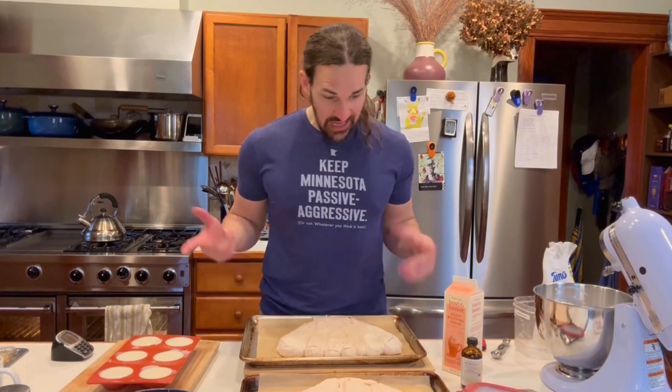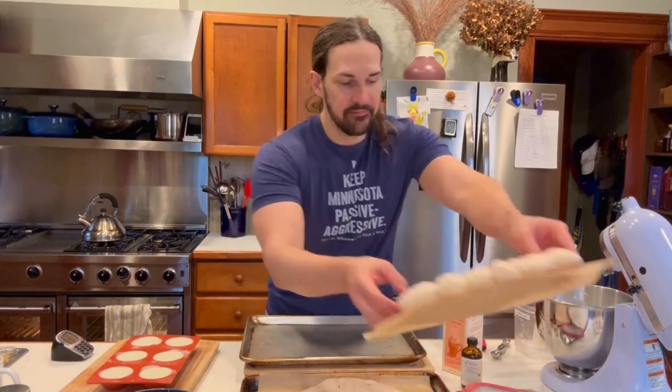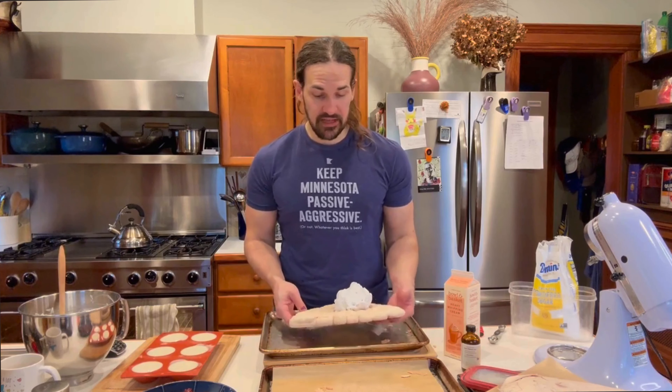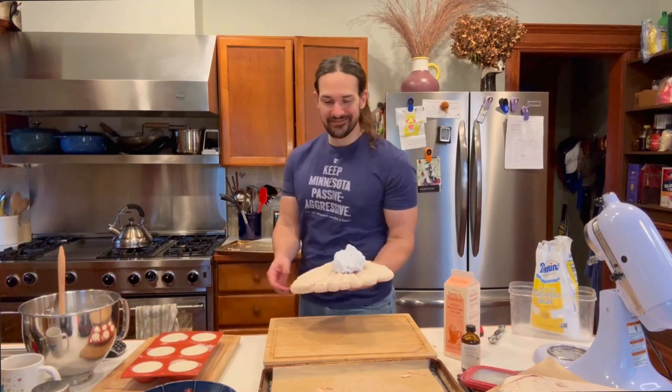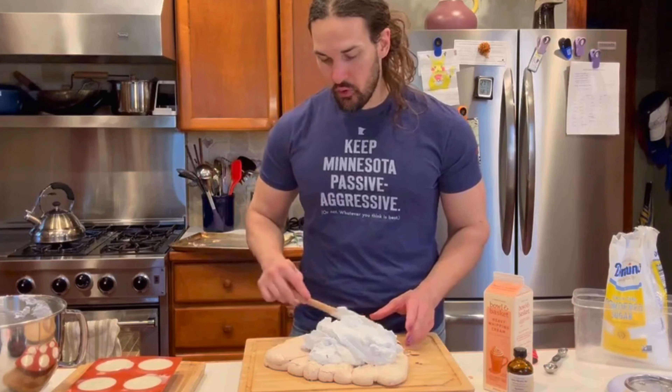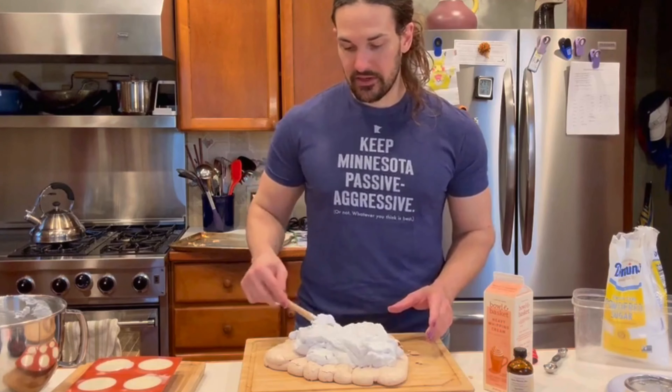Which one looks a little bit nicer for the top? This will be the top, this will be the bottom. I just fully put that on the other baking sheet. I actually want to rake it a little bit — I want more cream up front and in the back because I want it to kind of hinge open like a clamshell.